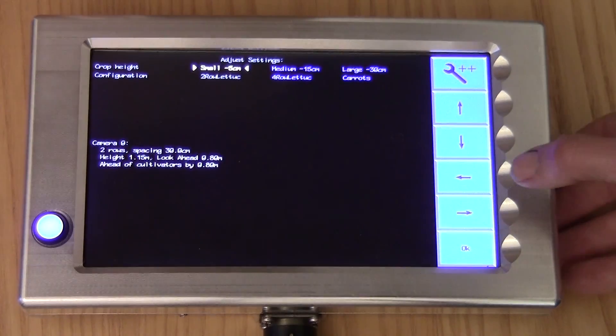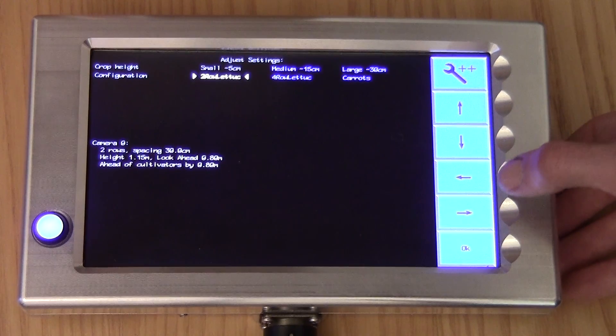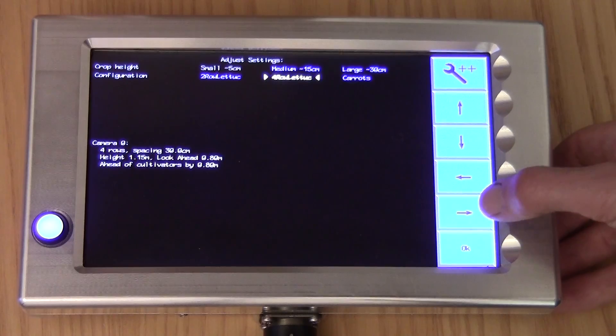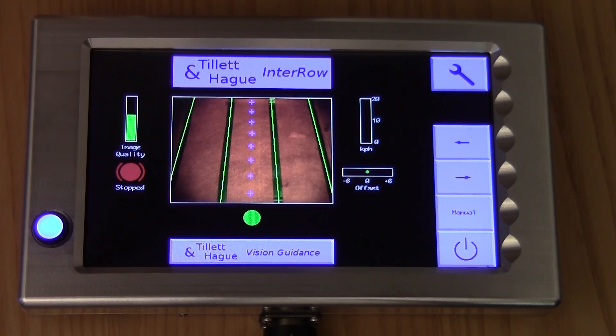Back to the setup screen. Touching the down arrow key moves us to the second line, which lists the configuration files stored on this particular machine. These files contain information about crop and machine geometry. A summary of that information for each camera is listed in the middle of the screen. If it does not match your situation, select a configuration file that does. If such a file is not loaded, a new one can be created using the configuration editor — this is the subject of a further tutorial. In this case, a file called two-row lettuce is currently selected. If we want to work on four-row lettuce, we move the cursor over the name of the appropriate file and it turns white and is selected. Press OK again to get back to the working screen and we can see the machine is now looking to match a four-row template.